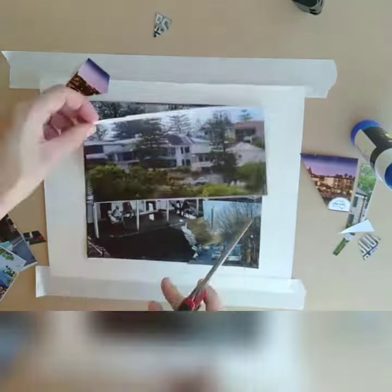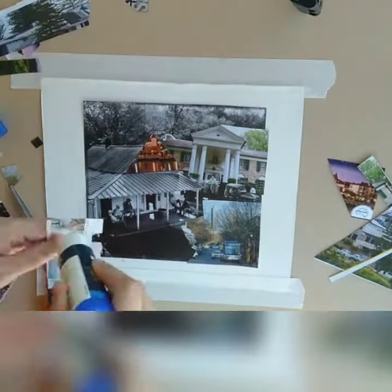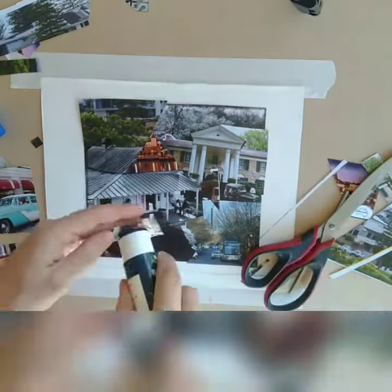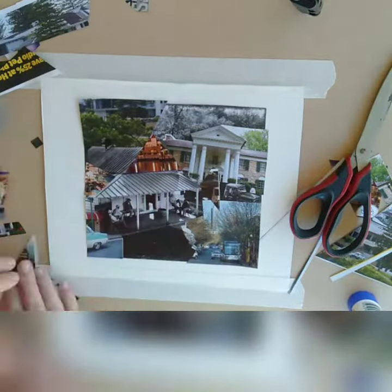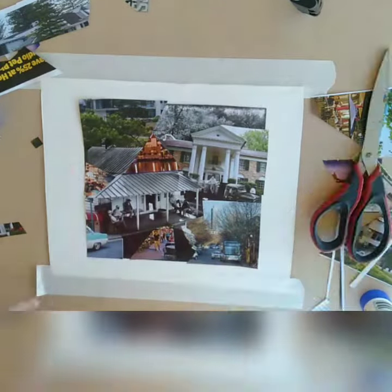I wanted a bit of color and some trees that look like they're in the background. I kept looking at the composition, using the original photo's composition as a guide, and just had a bit of fun adding little bits to make it into a fun collage. I was quite happy with the result, and there it is.